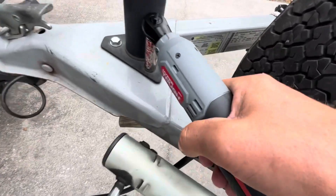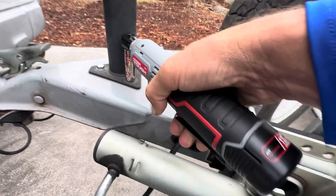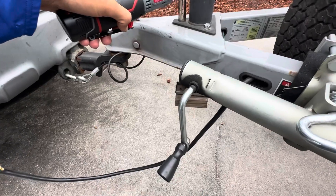We were trying to break this bolt loose and as you can see, it does not have the torque to do it. So I'm going to try to manually break this free.